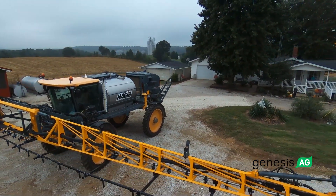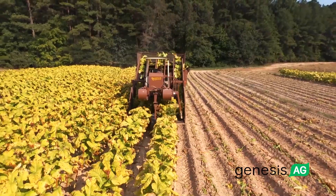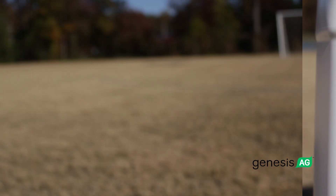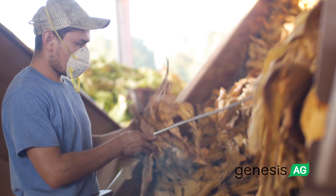Silicate and Carbose mixed together in late season helps us mature out faster so we can get it out of the field faster. In drought situations and disease situations, we've seen where Silicate and Carbose can let us harvest tobacco 15 to 20 days ahead of normal.